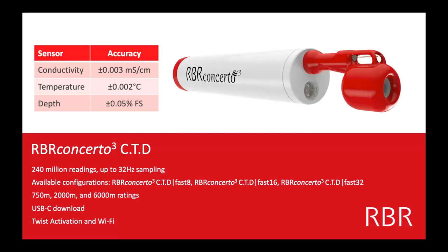This is the RBR Concerto CTD — conductivity, temperature, and depth. I've listed the accuracy and sensor specifications here. These are probably the highest sensor accuracy on the market right now: 0.003 microns per centimeter, plus or minus 0.002 degrees Celsius for temperature, and depth at 0.05% full scale. Essentially, the shallower a sensor is, the better accuracy it can be. A 20-meter pressure sensor is going to have better accuracy than a 6,000-meter pressure sensor.